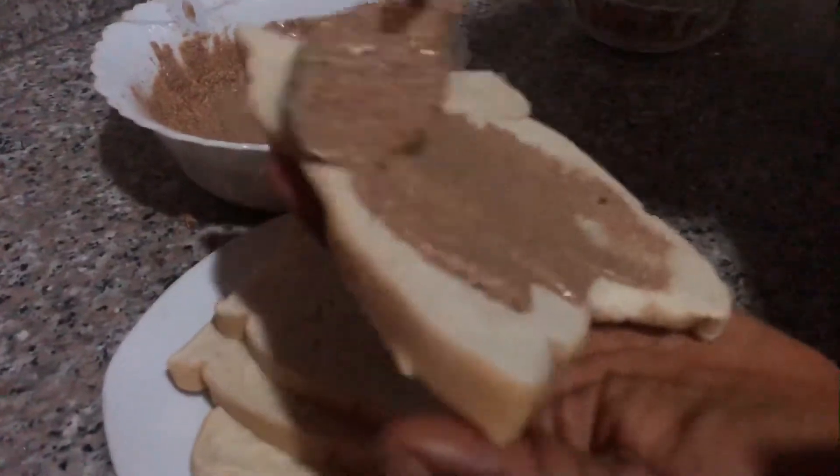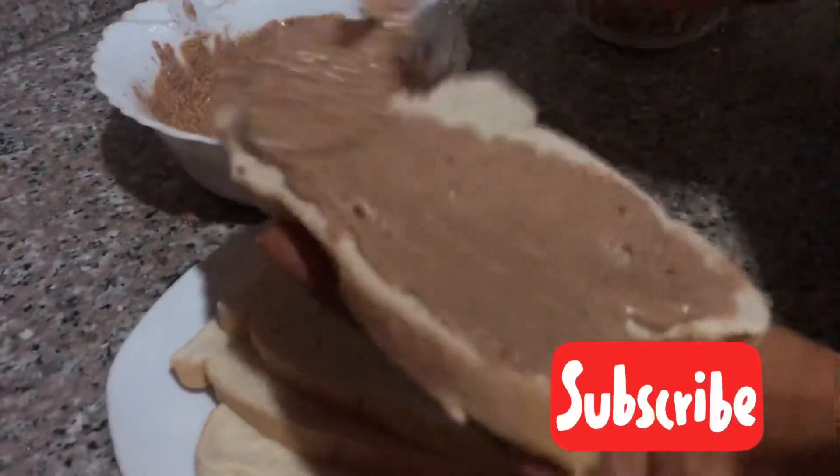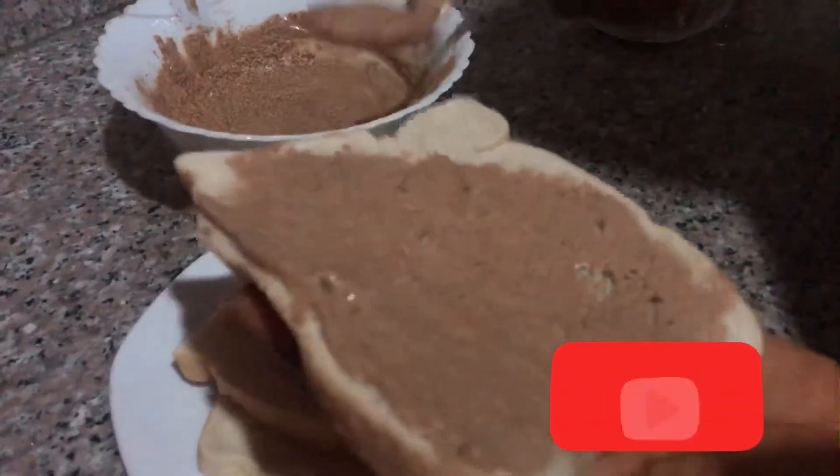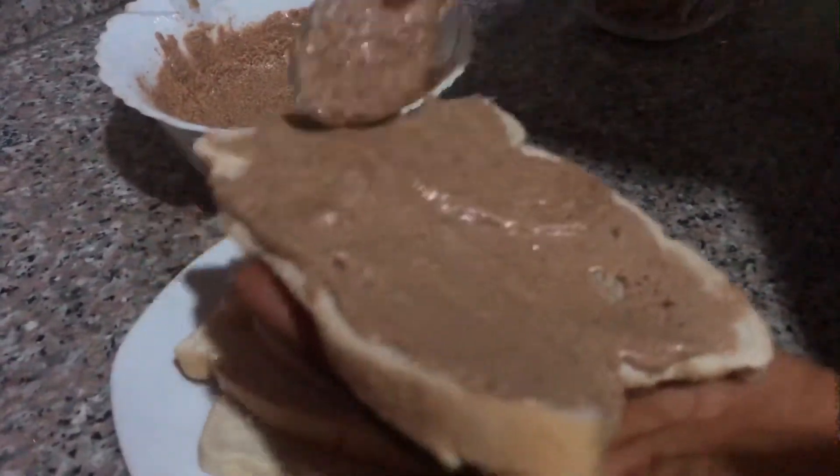If you have not subscribed to our channel yet, please make out time to subscribe — hit the red button right now. Support our channel please, it's very very important.